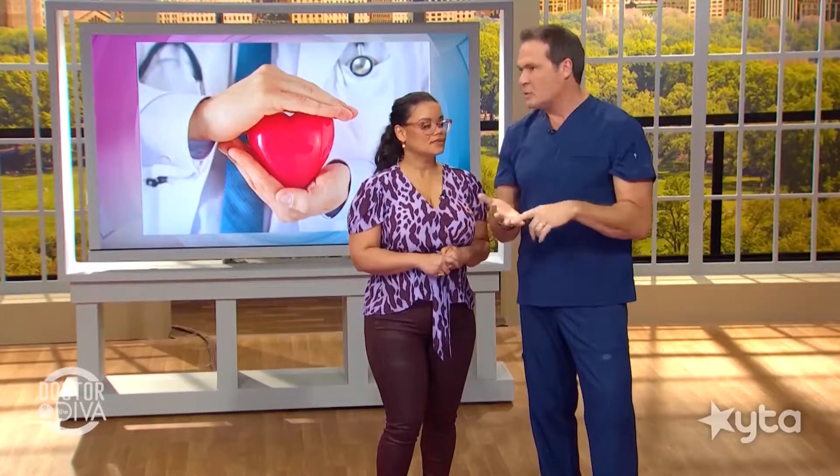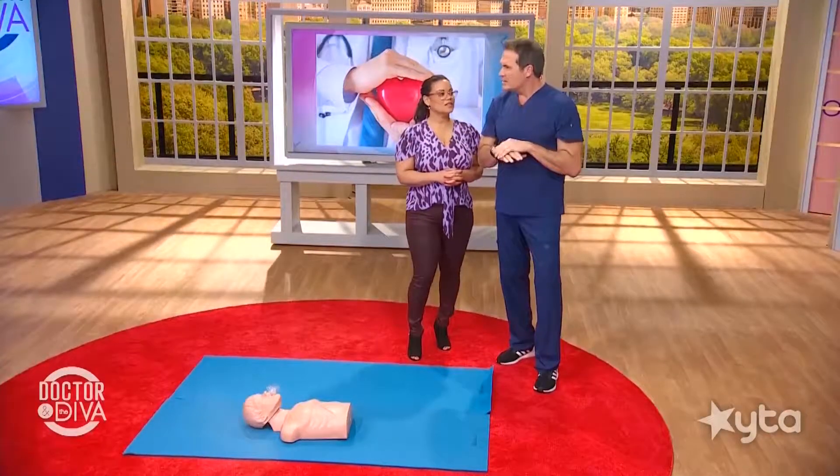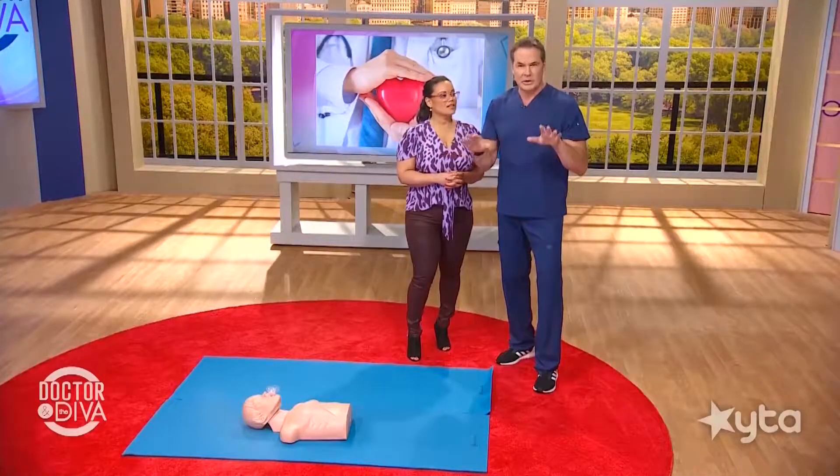CPR is as easy as one, two, three. The American Red Cross uses the mnemonic: check, call, and care. The first thing is to check the scene for safety and check to see if the victim is unconscious or not breathing.